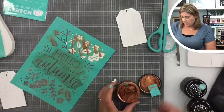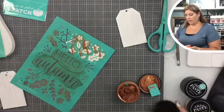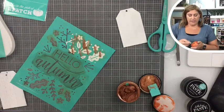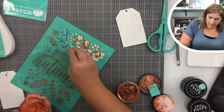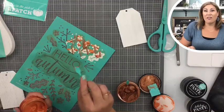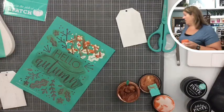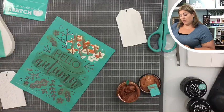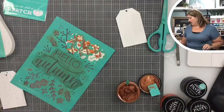Then we're gonna get some of our shimmer pumpkin and we're gonna do the same thing — take a little bit of it and go everywhere. And then I'll give you two guesses as to what my next color is going to be. If you said shimmer harvest, you are correct!